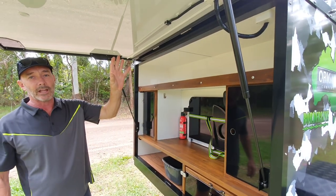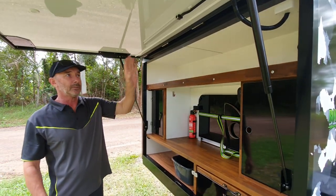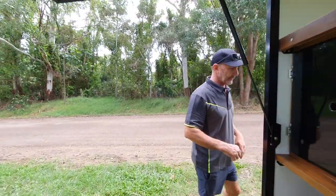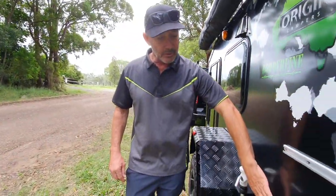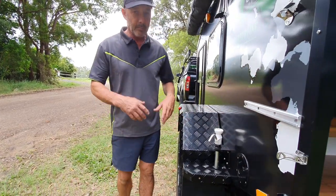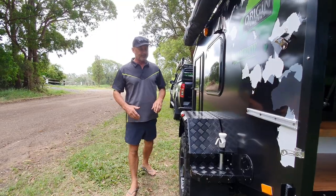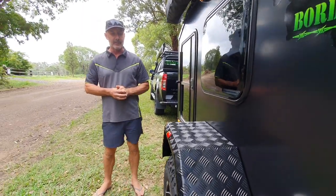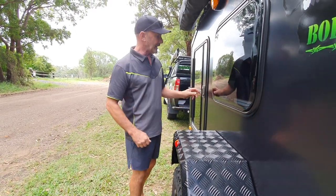Now we can change that out to an amber or white style — that's up to you, this customer went this way with this one. Head around here. We've got a little bit of a storage spot in here — pretty much standard on all of our trailers. Water tap — you can go electric if you want, but the water tap's good because you don't have to worry about wasting too much water. And of course, good strong guards always.